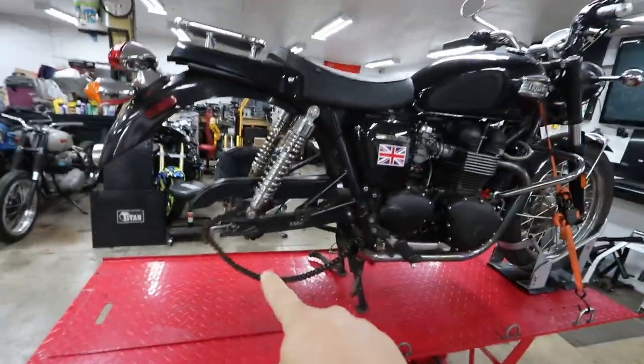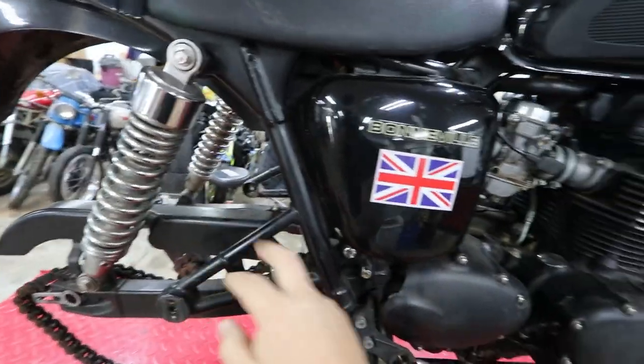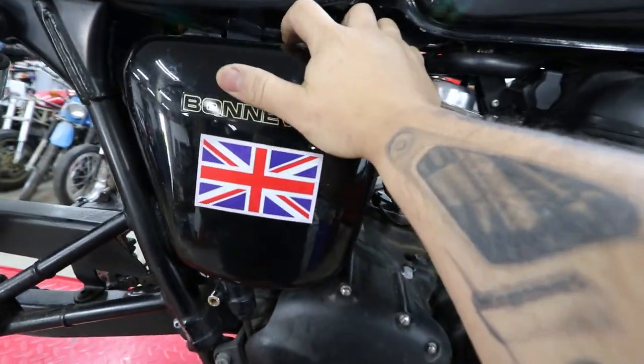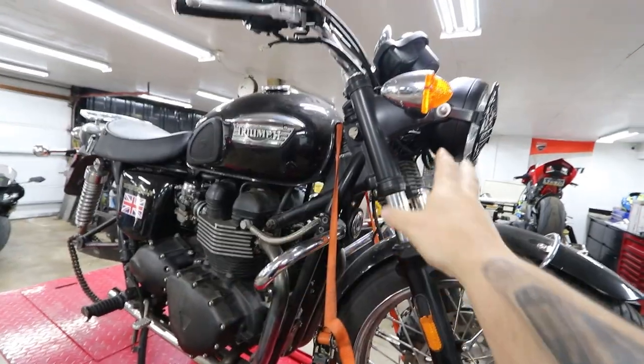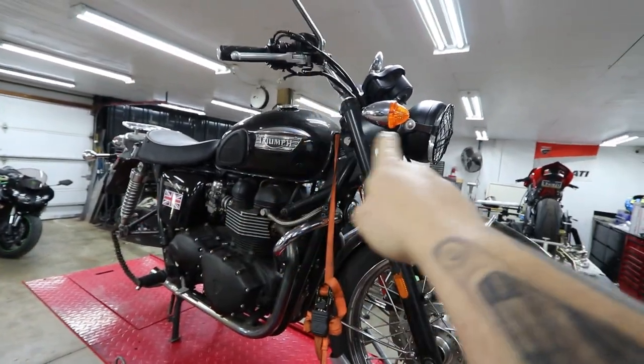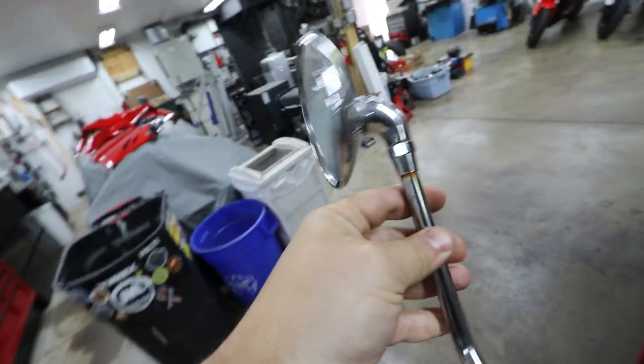I'm gonna cut the chain first and get that off. I may replace this with an all-aluminum chain guard. These covers are gonna come off on both sides — I'm really curious to see what the electronics and filters and stuff look like underneath there. Not many things are staying chrome on this bike; everything you see that's chrome or silver is all coming off.